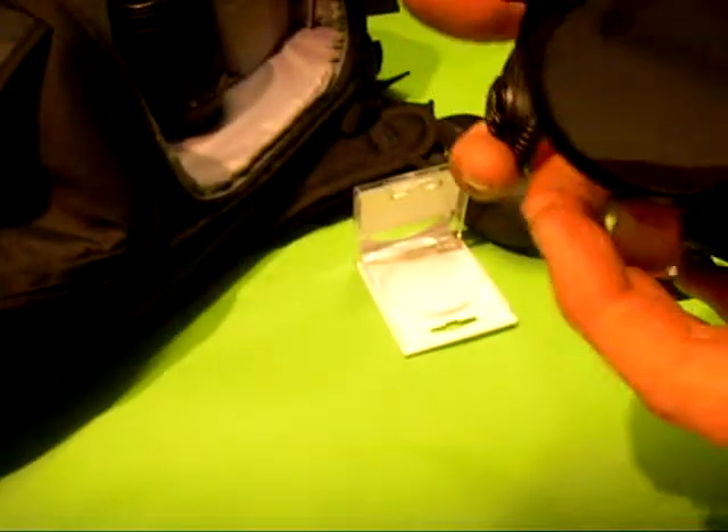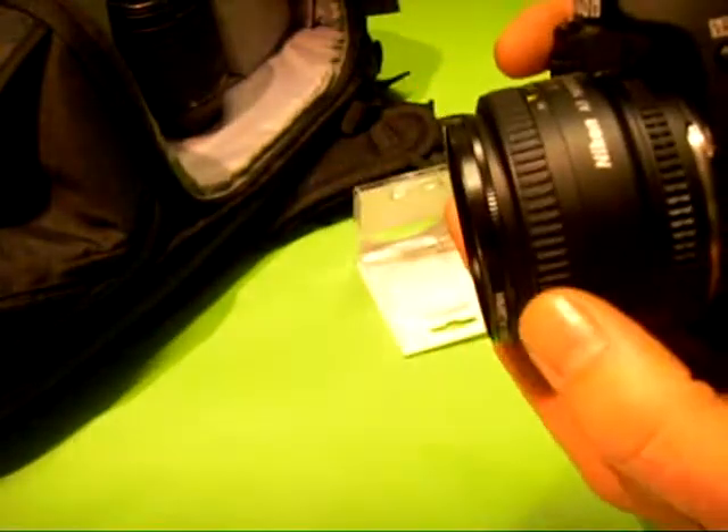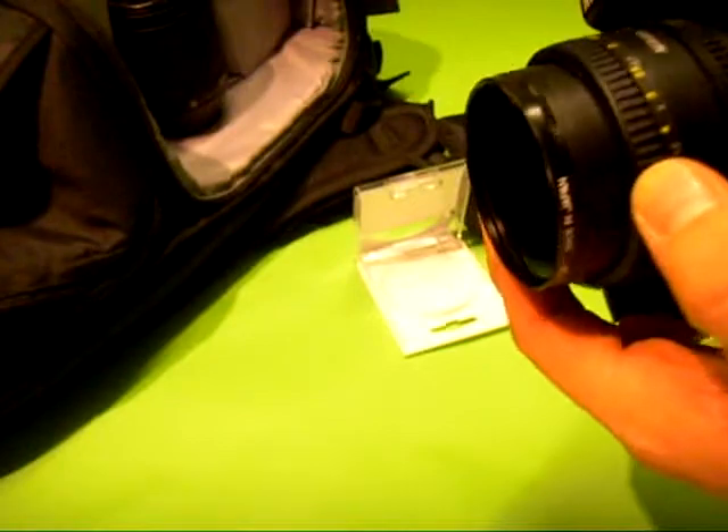Yeah, you can't really see much there, but yeah, that's your polarising filter.